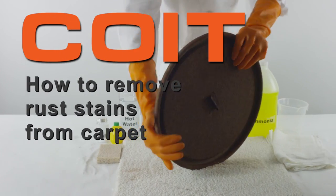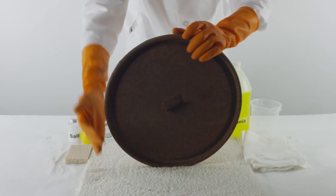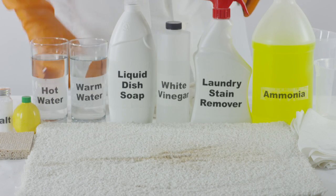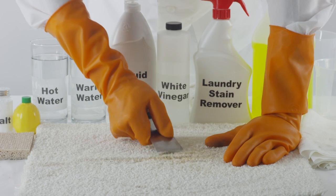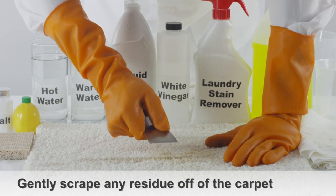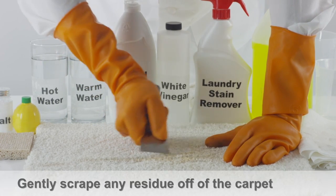How to remove rust from carpet. Upon discovering the rust stain, be sure to remove the source or consider placing a darker area rug underneath it. Gently scrape up any visible rust from the fibers using a soft edge.